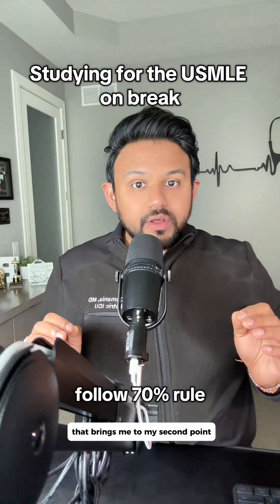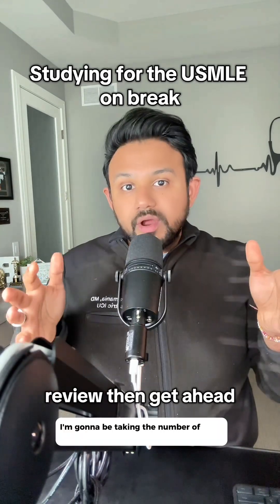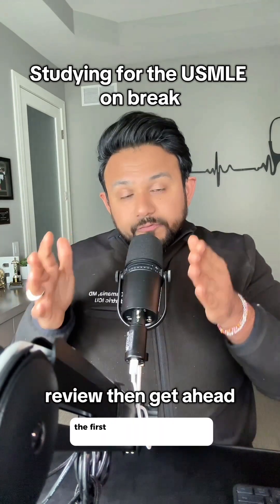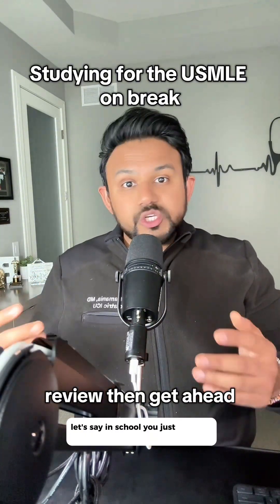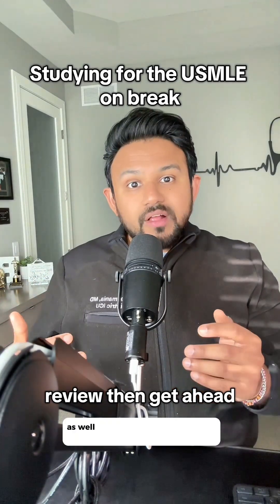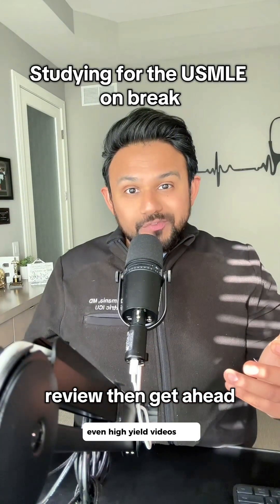That brings me to my second point. Whenever I'm on break, I have a specific intention. I take the number of days I have on holiday break — let's say it's 10 — and split it right down the middle. The first five days, I'm going to be reviewing old material. Let's say in school you just finished pulmonary or renal; I would go back to that old material by doing the associated UWorld questions, as well as reviewing high-yield resources like Pathoma, Sketchy, and High Guru videos.